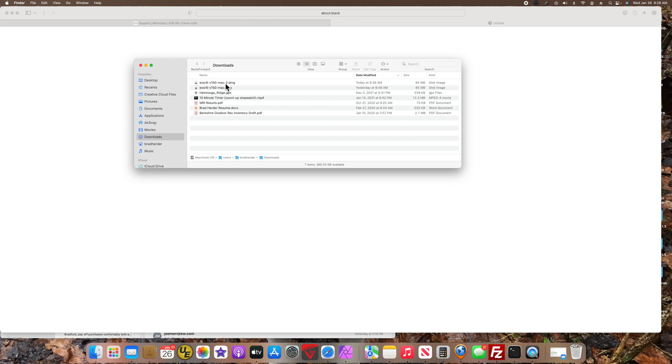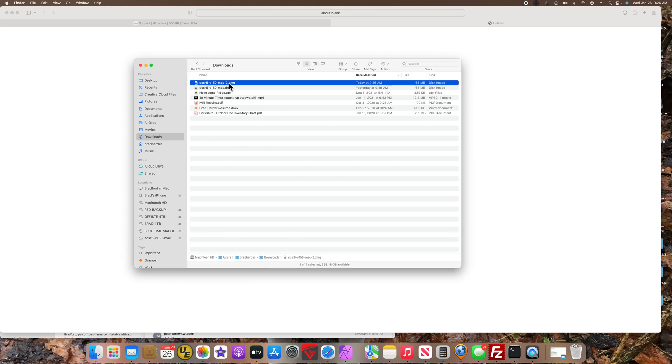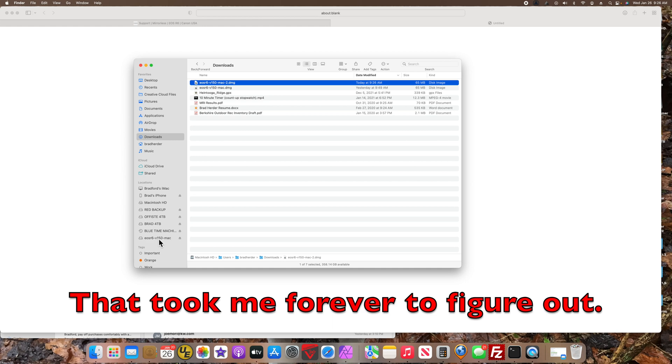If I double-click on that, nothing happens — or so I thought, and that was the issue. This is a compressed file and you have to uncompress it, but what happens is it mounts it as a disk.